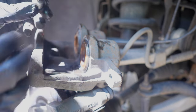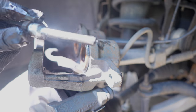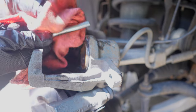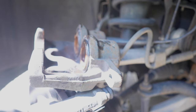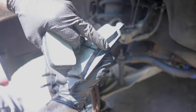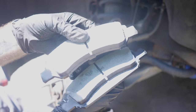Now we can go ahead and clean up the caliper slide pins — just using a rag for these. They don't look too bad; I just cleaned them not too long ago. Just wipe them off with the rag, just like that. Now when you get your brake pads, there's going to be one that has an inside lip and another one that does not.